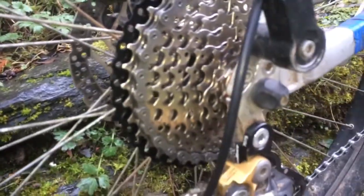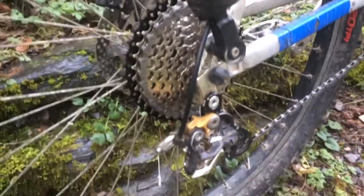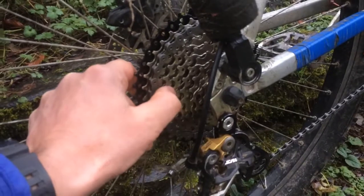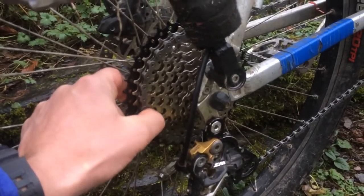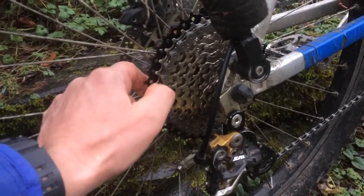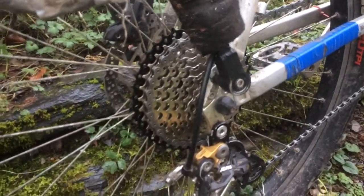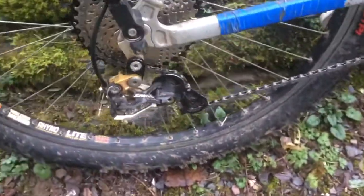It's brand new so I can't really tell about the actual wear yet, but the pressings on these individual sprockets seem to be good quality. It works well with the Shimano chain that I'm using, which is newly fitted as well, and it's nice and smooth when you pedal.